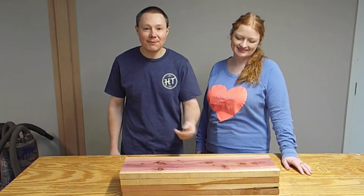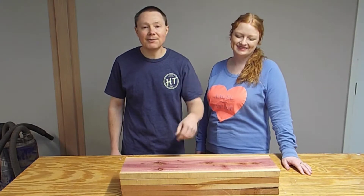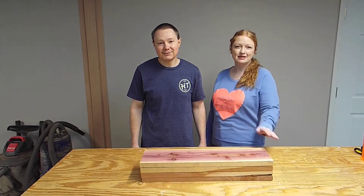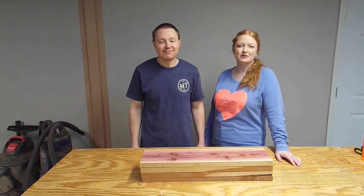We've got about four board feet of cedar sitting here in front of us. Cedar is a great wood to use outdoors. The first thing we have to do is clean this up — it's still some rough lumber, so let's break out the planer.